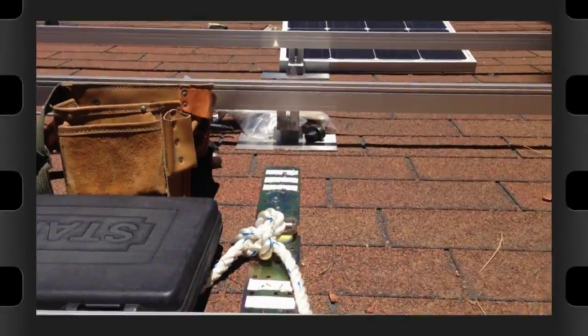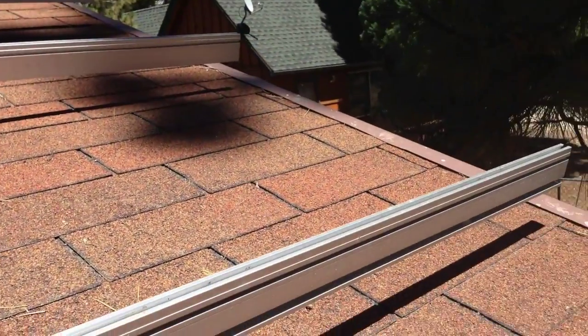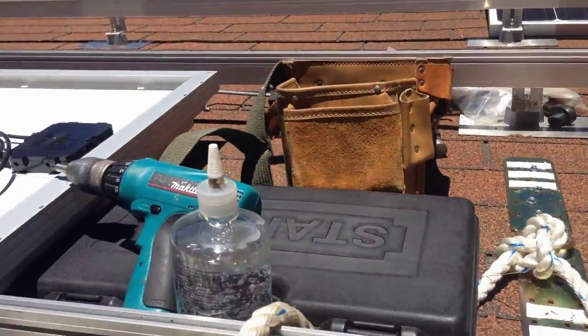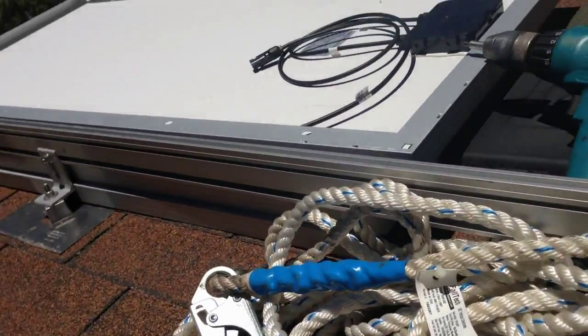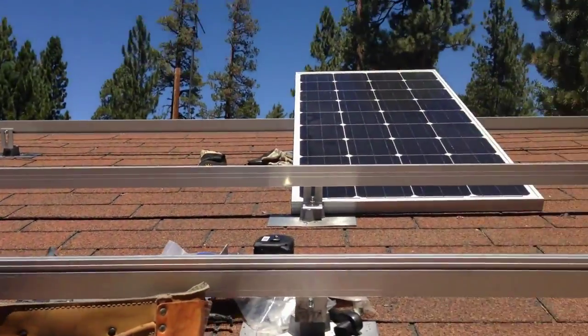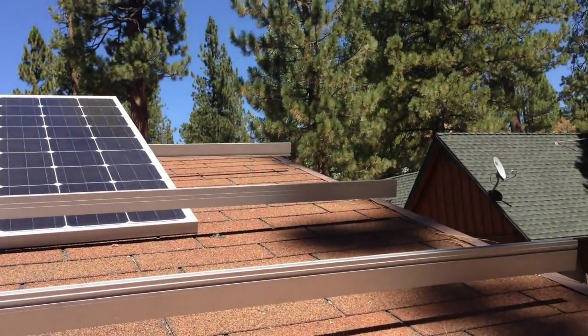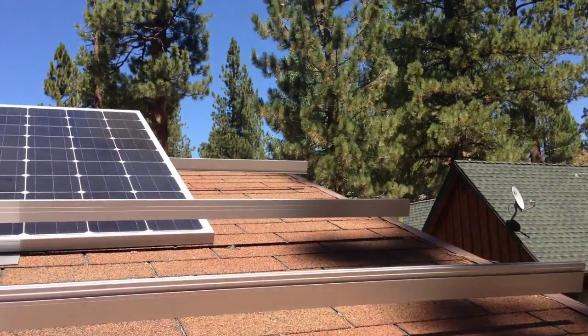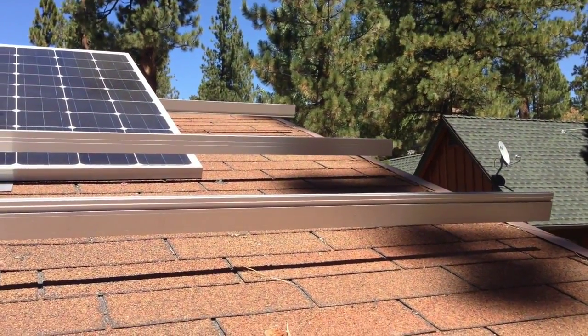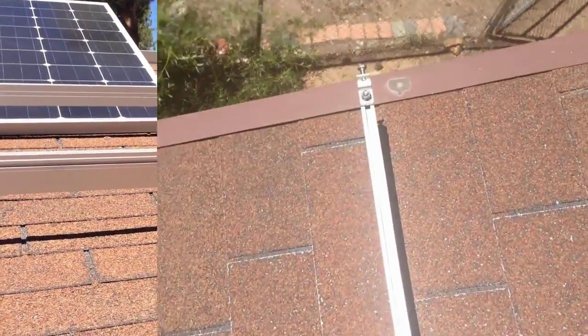Welcome back to part three. I just dropped in all the rails as you can see, and now I'm going to start dropping in the panels. I'll go through a couple of these so anyone looking to do one of these installs can see what's involved, and a little bit about the grounding.